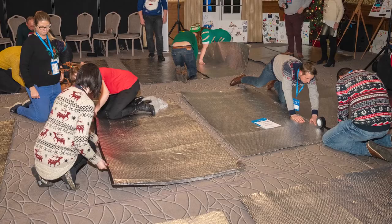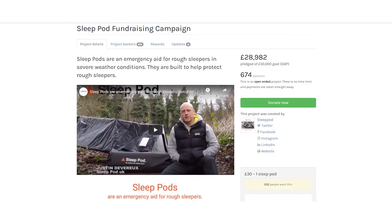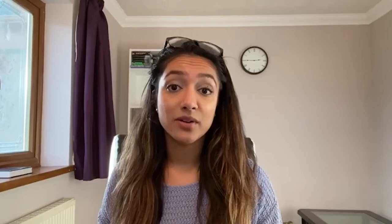Seeing the changing world that we're living in and the increased problems coming about, we really need help first of all with building the pods, and we also need financial support through our fundraising. Please support this great cause by sharing the fundraising information from the SleepPod website, or get in contact with them directly to get involved in another SleepPod build session. I'd like to thank you for everything done for us last year — the difference you're making to people on the street is life-saving support. Thank you.